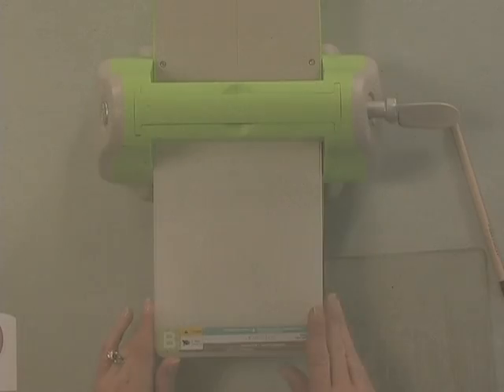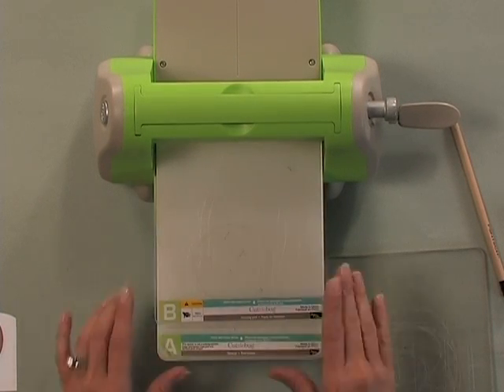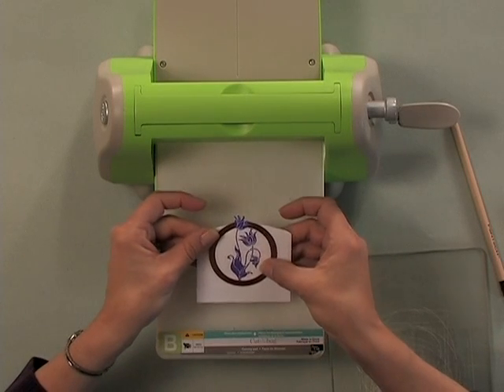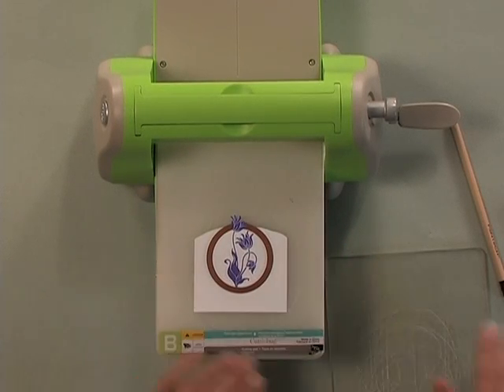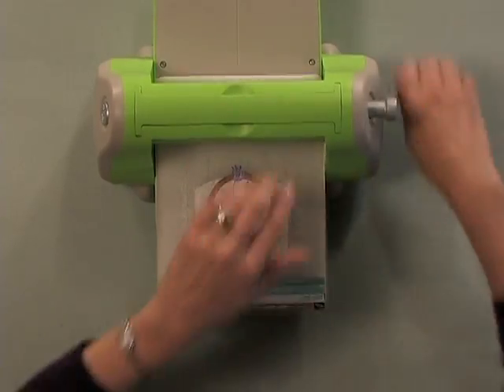Now we're going to cut. I have my Cuddlebug ready to go — I have my A plate on the bottom and my B plate next. Now I have my image with the blade side down, die on top, blade side down, with that one piece extending outside the top. I'm going to put my C plate on top and run it through the machine.